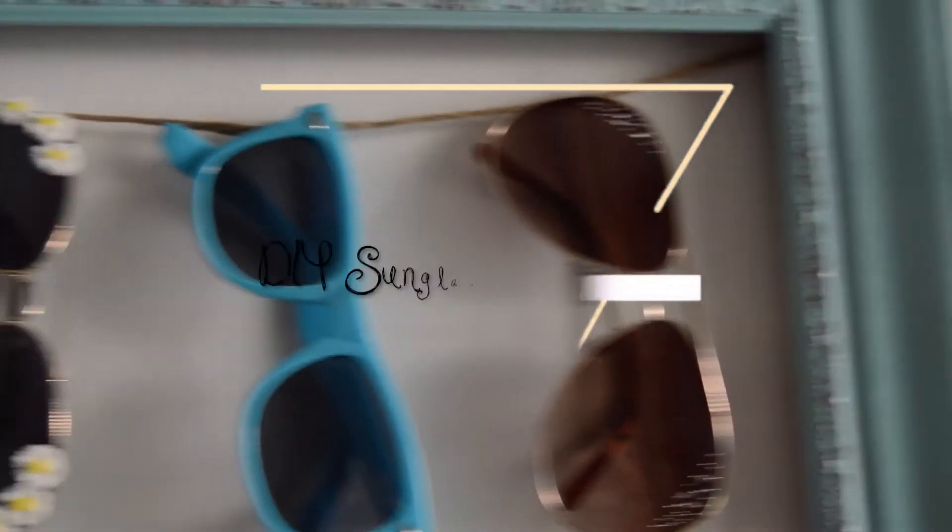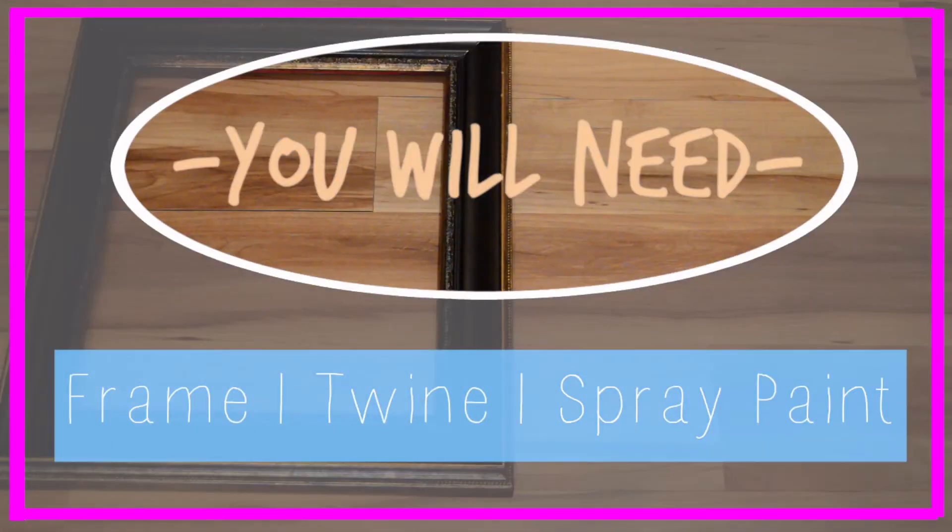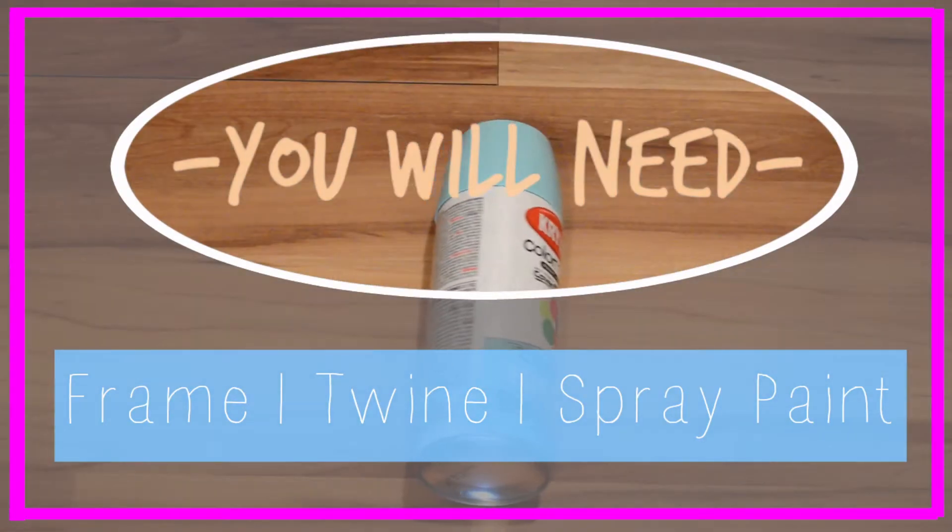For this first DIY, I am going to be showing you guys how to make a really cool sunglass holder slash organizer. What you're going to be needing is a frame, some twine, and some spray paint.